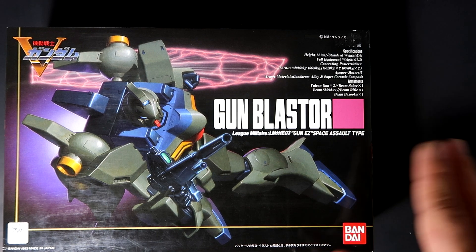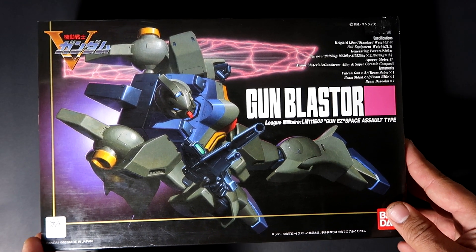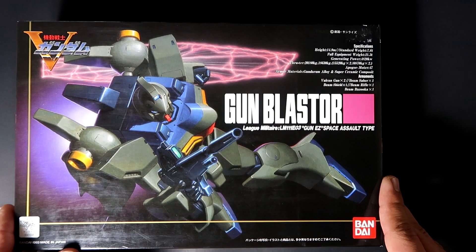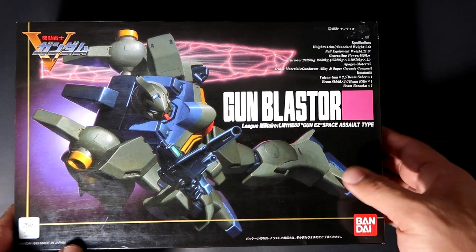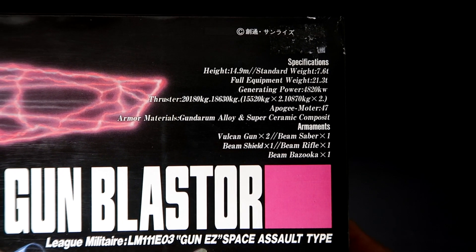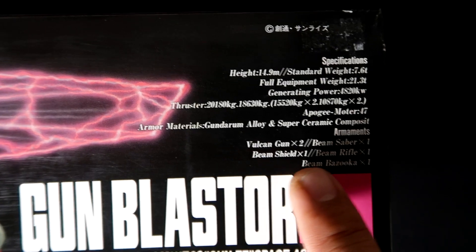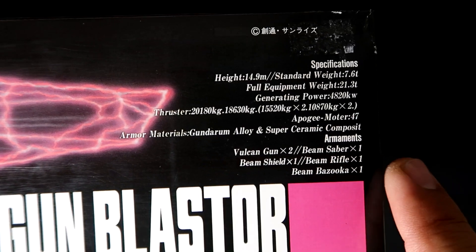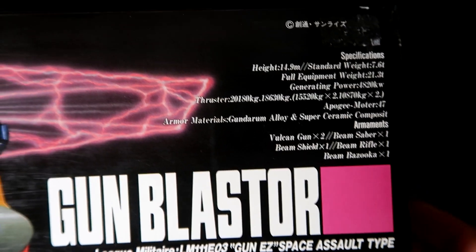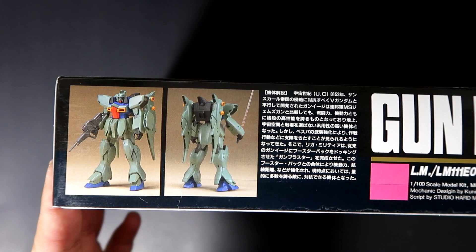I've actually watched a couple of episodes of the Gundam series featuring this unit and I'm really glad I managed to get a hold of it. Now for the box art itself, as you guys can see, the unit actually shows you the specifications right on the box, which is quite nice. This unit has Vulcan guns times two, one beam saber, a beam shield, beam rifle, and beam bazooka.